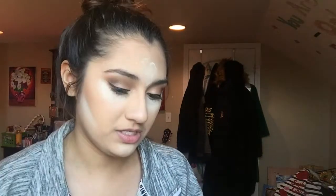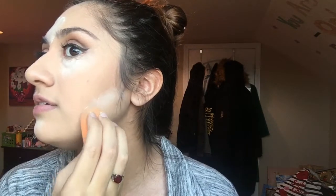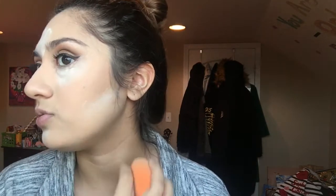Now I'm going to set the rest of my concealer, which I should have done a little while ago — I just forgot. I always like to make this pretty soft because I don't want hard lines. I want a very gradient transition between the contour and the rest of my cheek.